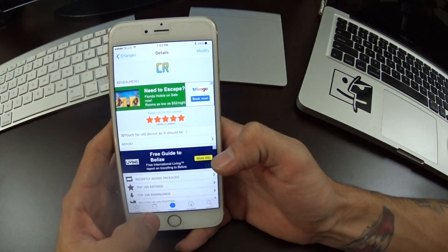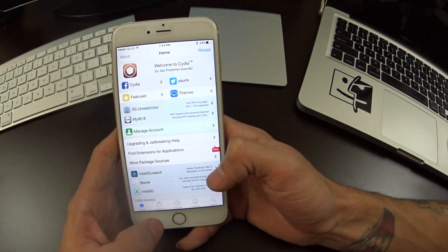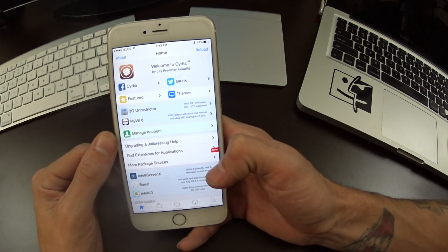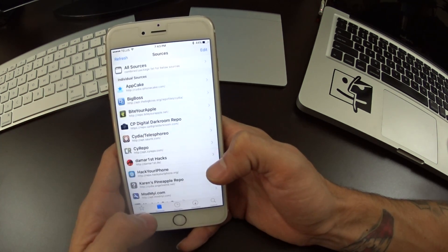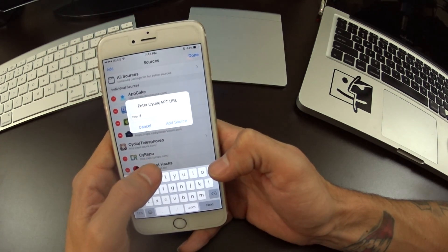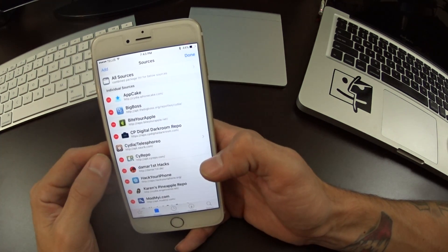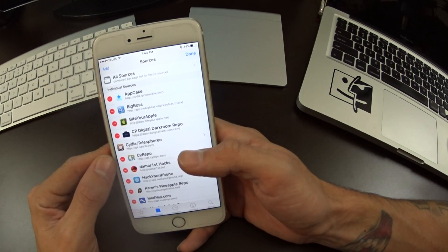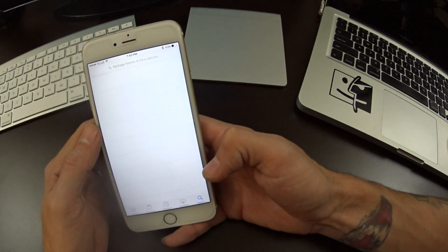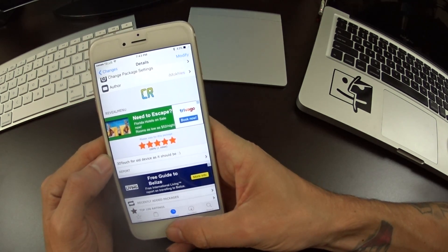If you want to get this, you'll have to come into Cydia. Make sure you've already jailbroken — if not, there's a link in the description below for the iOS 9 jailbreak tutorial. Head over to Sources, go to Edit, and Add. You're going to want to add apt.cyrepo.com — that link will also be in the description. Once downloaded, just search for Reveal Menu, and that will add 3D touch to your older devices.